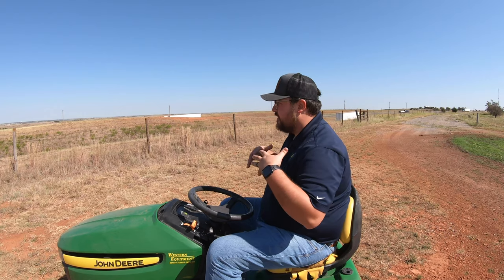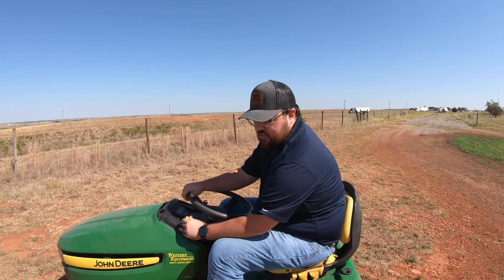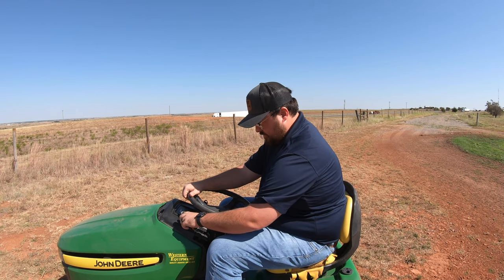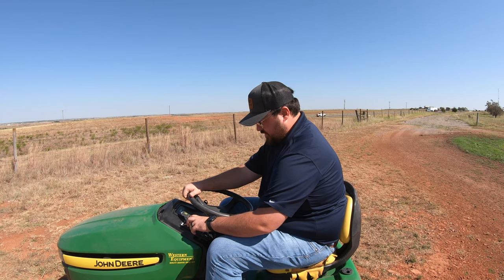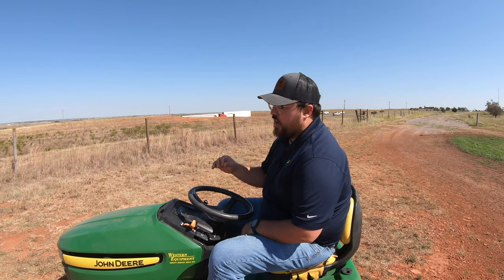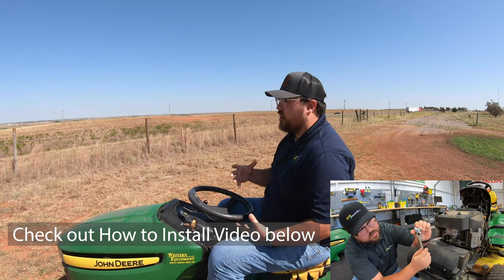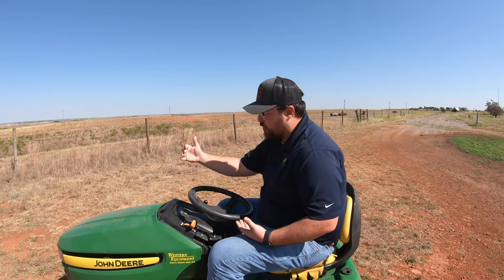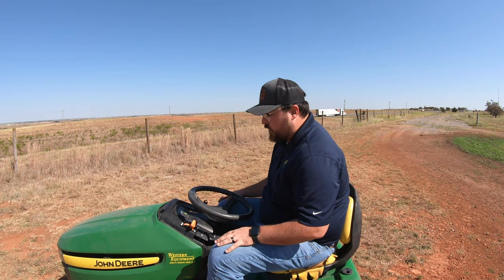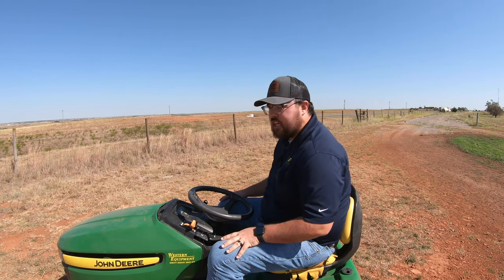Let's take it out for a test spin. We've got her outside. Let's go through our throttle and make sure everything still sounds good. We've got full throttle from the bottom to the top. I also changed out that carburetor solenoid in the front, just to be safe. Still running great. Now I'm going to drive around a bit, engage the mower deck, and make sure it's functioning.